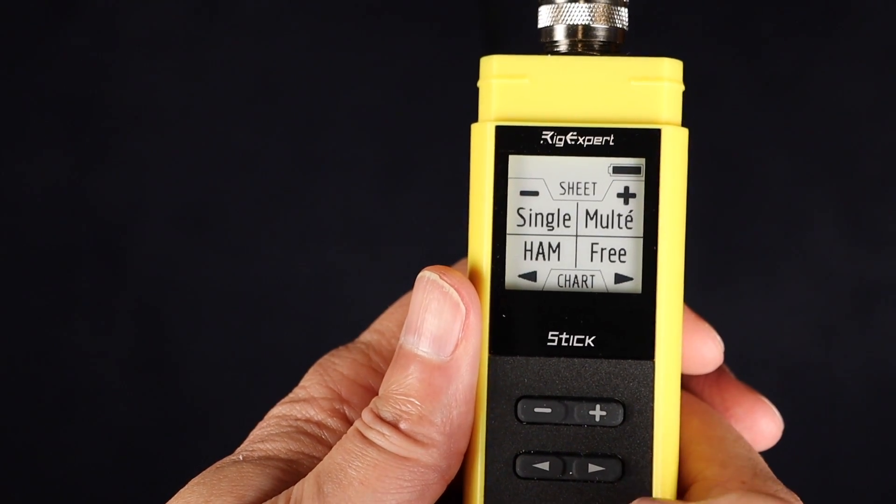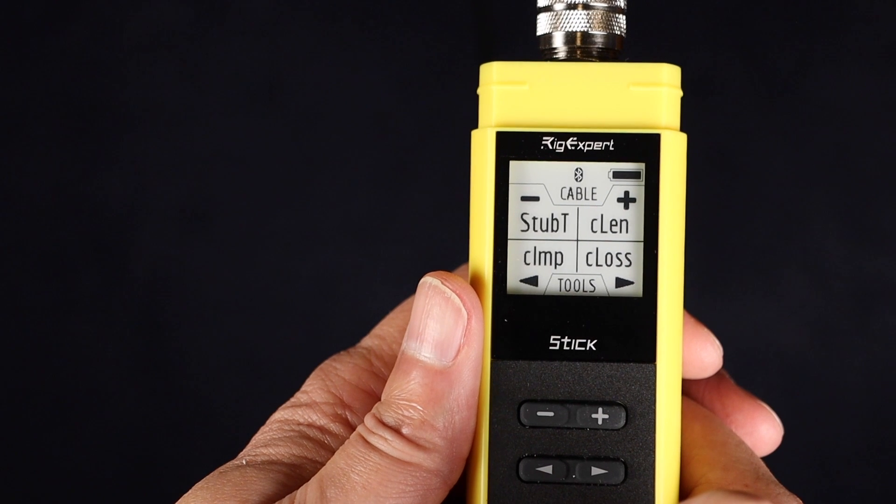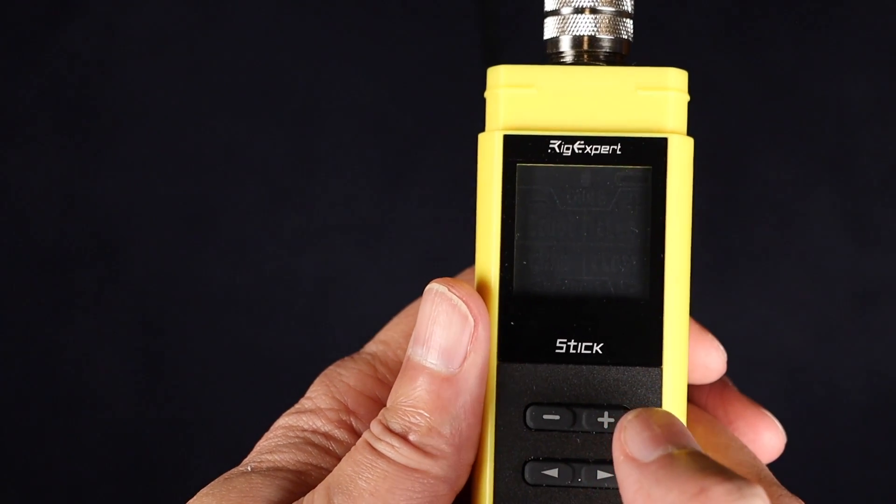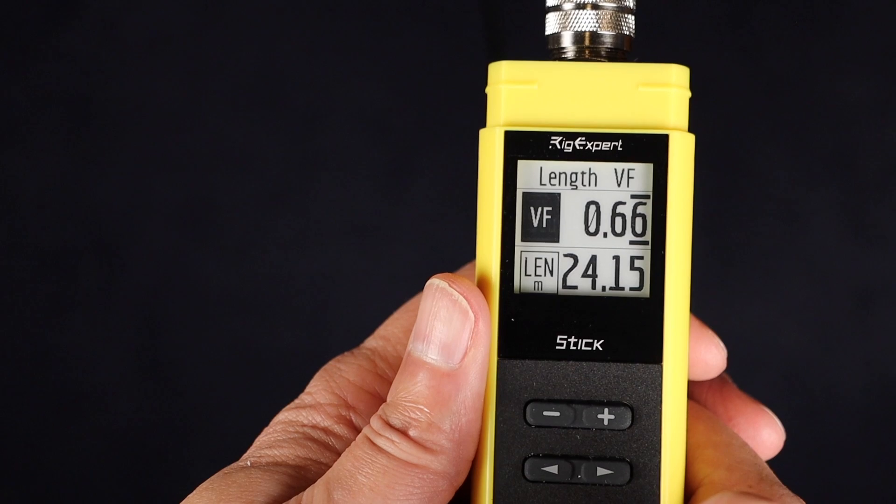Finally, let's look at the newest member of the Stick line: the Stick 500. This one has the same e-ink display as the Stick 230 and also has the SO-239 connector, just like the 230. But it covers a frequency range from 100 kHz to 500 MHz — hence the name. You may think it has the same features as the Stick 230 with just extended frequency range, and I thought the same thing. But when I went through the screens, it has the same main screen as the other two, but it also has the cable length, stub, and loss screens like the Pro. So it's more than just a Stick 230 with added frequency range — it is truly in between the Stick 230 and Pro.